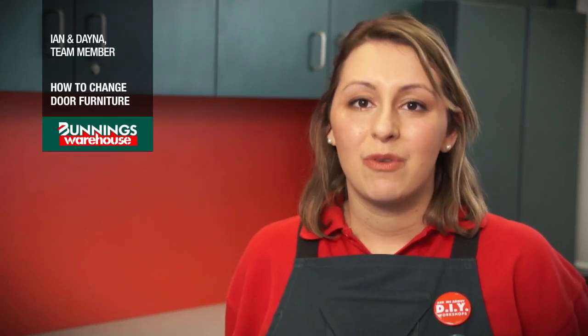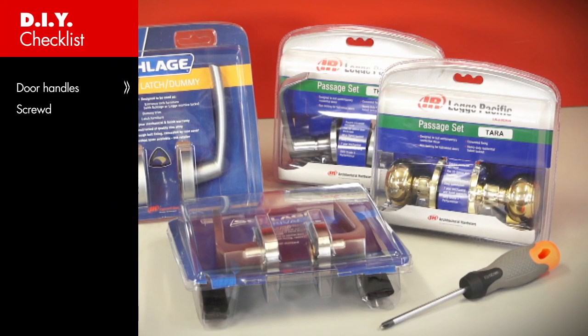Door handles can really date a home. Replacing them is something you can easily do yourself to bring your home up to date. All you need are the handles of your choice and a screwdriver.